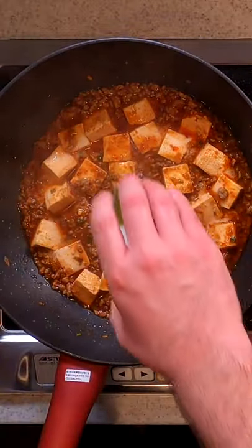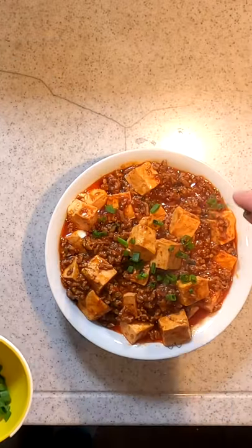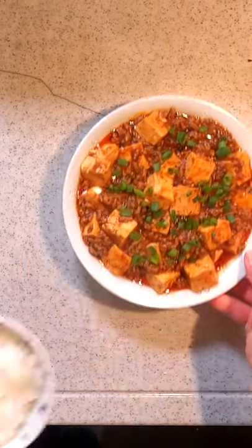Drizzle in a slurry of starch and water to thicken to a nice velvety consistency. Serve in a large dish, top with green onions, and it's best eaten with a little bowl of rice.